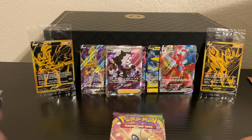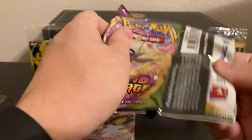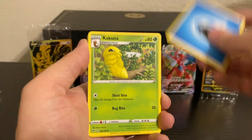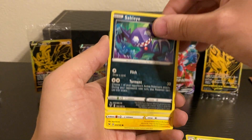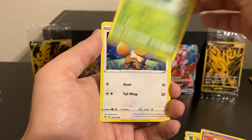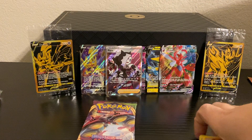Moving on to our final four packs — it's all Vivid Voltage from here on out. Can we get a Pikachu to go along with all the rest of our awesome pulls from today? Or even just an Amazing Rare — I'll take any one of the Amazing Rares, though I would like to see probably Rayquaza or Jirachi the most out of all of them. We have seen a lot of Zamazenta, so that would probably be the last one I want to see. Reverse Holo Pincurchin and a Mudsdale Non-Holo Rare.